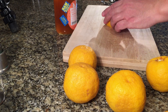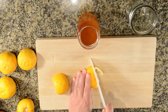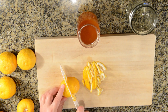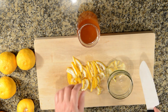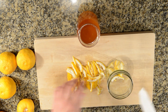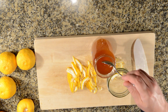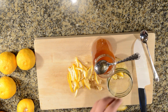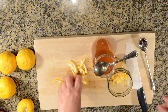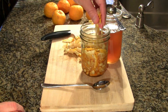The next step is to cut the washed yuja fruit into quarters and slice it very thin. I add a layer of sliced yuja to a glass jar, then I add some honey. I alternate layers of yuja and honey until the jar is full.